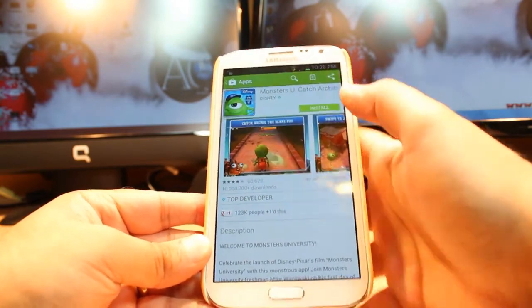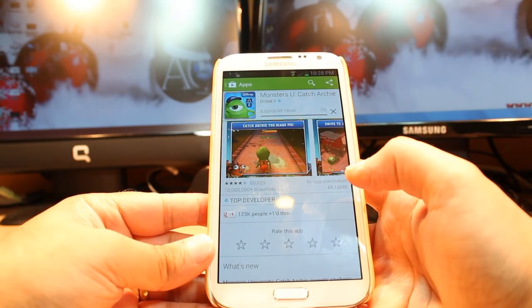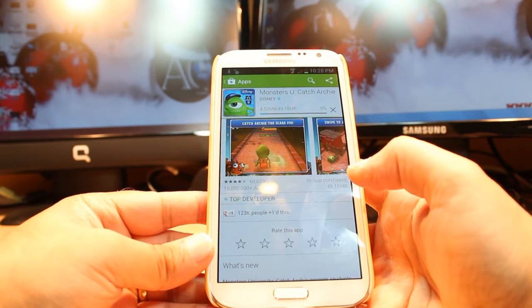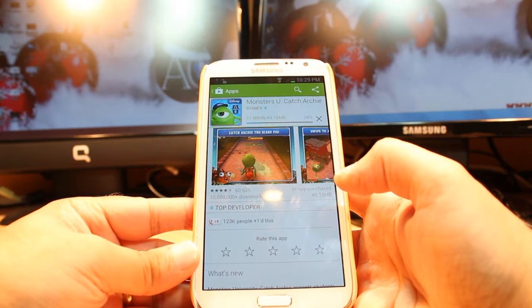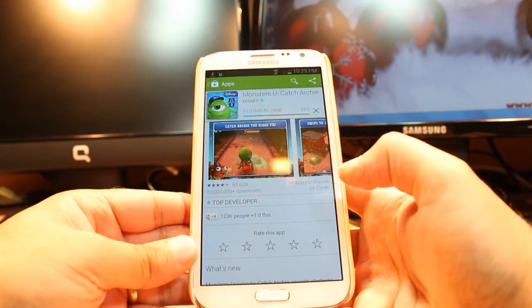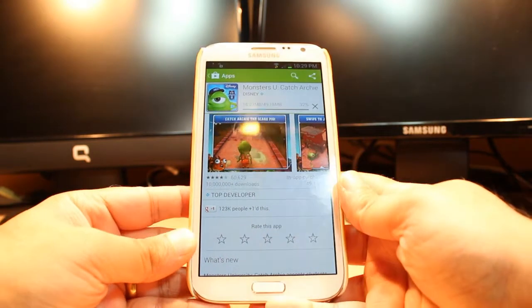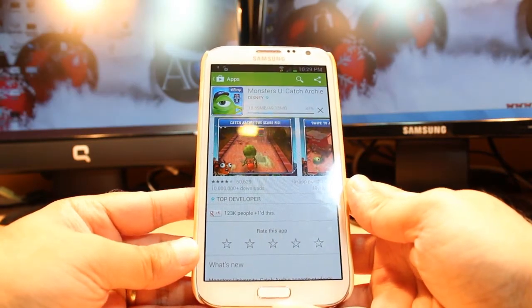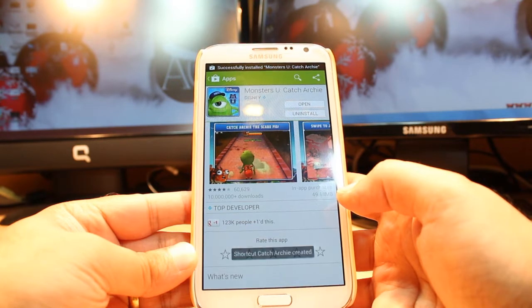Hit this one. Hit for install. Accept the terms and conditions. It's downloading now. It's 49.18 Megabytes. You have to wait a bit.